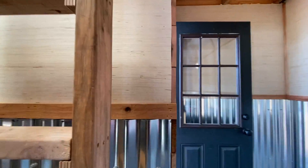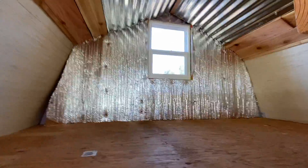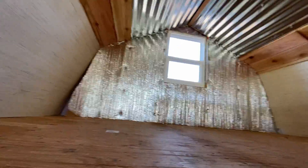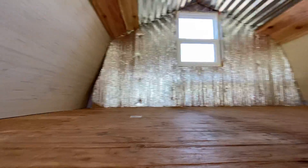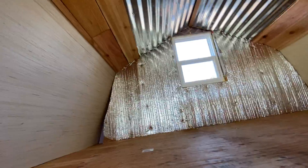I'll show you the other loft. This ladder needs to be kicked out, I think. Yeah, it's a smaller loft. We should probably put storage stuff up here instead of down there. Anywho, that's that.